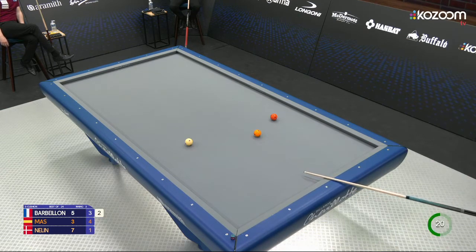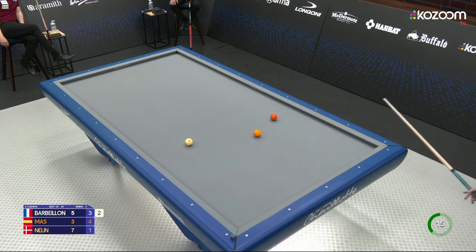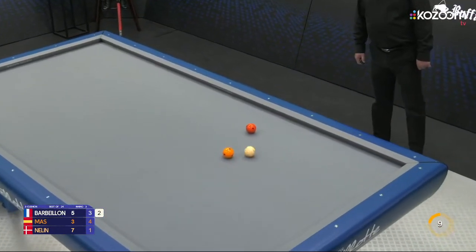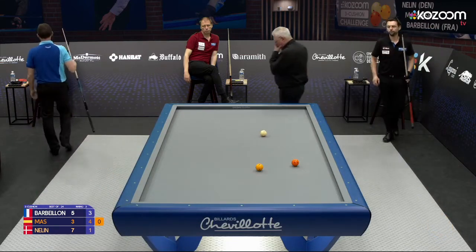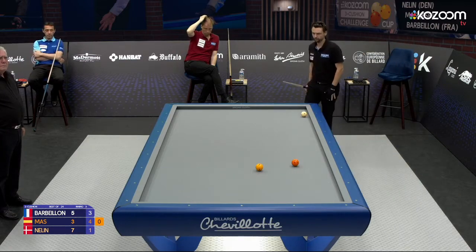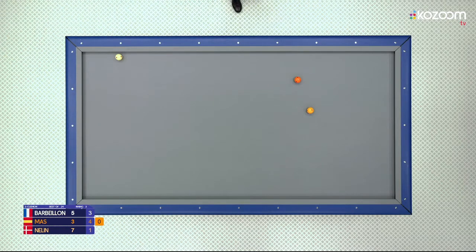Looks like he will go for a bank shot here though — he doesn't like the constellation of the other two balls. So, easy hit here on orange, can hit almost anywhere on that side — you only have to get there. He doesn't, and he's probably going to leave a nice position for José María Mas. He does get his cue ball a little bit into the cushion, but this is still nice for José María. Normally you want to play this shot softly, very slow, so that the cue ball comes pretty straight out of the third cushion, which makes the white ball a little bit easier to hit.